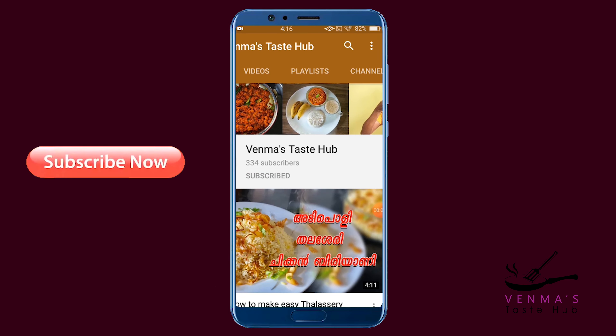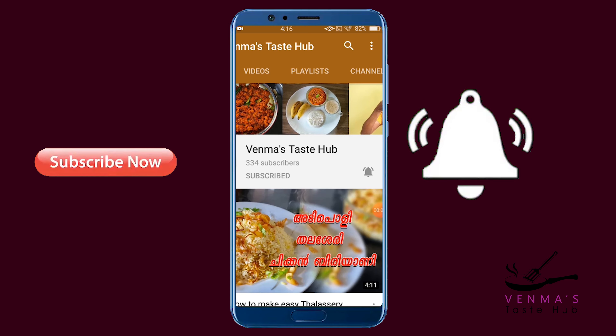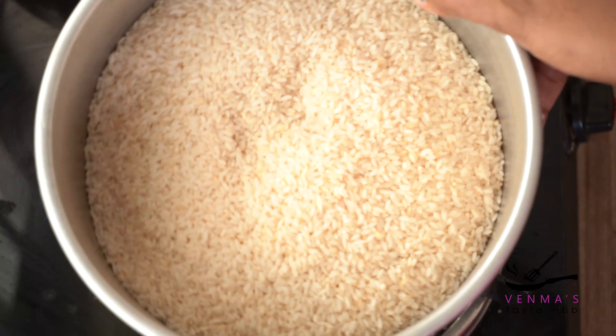I am going to show you a recipe for the rice. Please like this, see the subscribe button and click the notification bell, and you can see all options. Thank you.